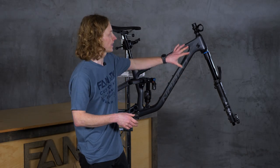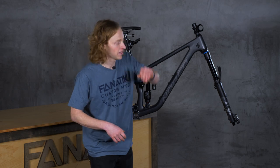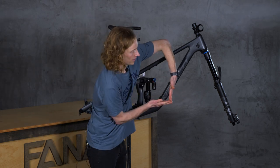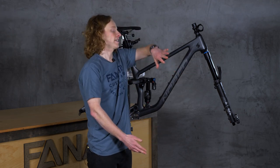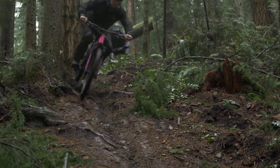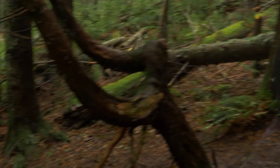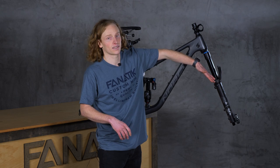That finishes up our fork, which brings us to one of the most widely cited geometry measurements in mountain biking: head tube angle. This is simply the angle between the fork and the ground. A larger angle is typically called a steeper head tube angle, and a smaller angle is called a slack head tube angle. A slack head angle means that an obstacle coming down the trail will cause the fork to move up and out of the way more easily. Bikes oriented for downhill speed typically have a slacker head tube angle, whereas bikes meant for climbing, cross-country, and endurance racing typically have a steeper head tube angle.